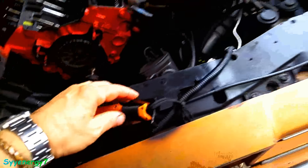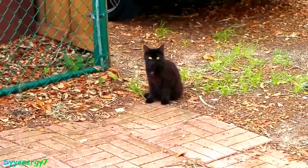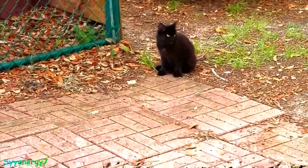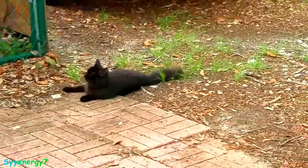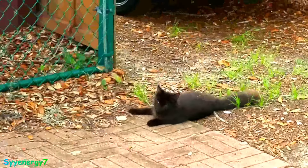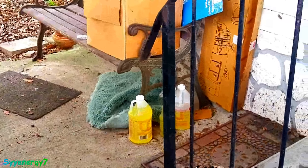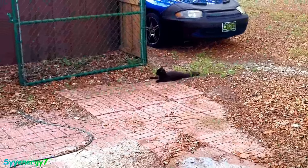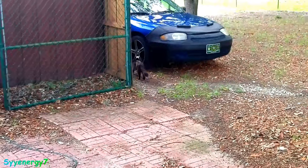I hear my cat down there. She's tugging at my heartstrings — I mean, I can't bring another cat inside. I washed the rug for her underneath that bench, nice and clean. It's a rubberized rug with some insulation, so she should be okay. There she goes — now she'll wander off.